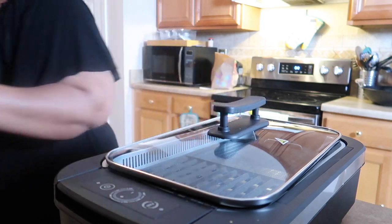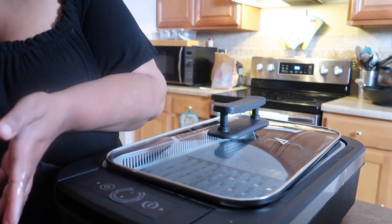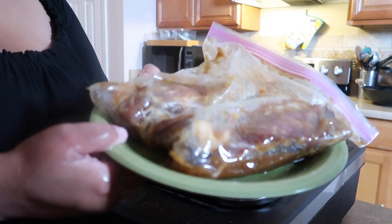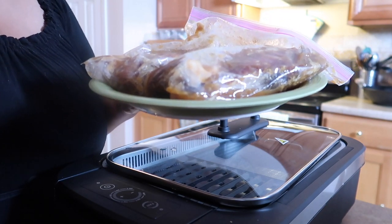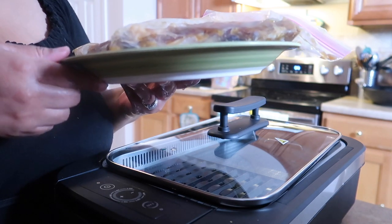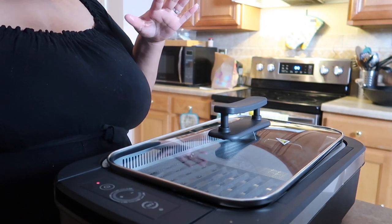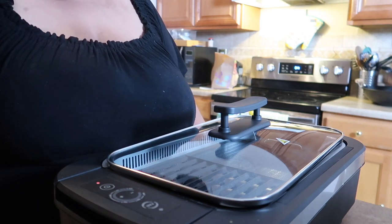Here's the pork belly — I've had it in a bag marinating. I put in garlic powder, onion powder, fish sauce, Accent, some lemon, brown sugar, fresh pressed garlic — all of that in there. But basically you're just going to season it the way you like, or whatever you're going to cook on this. I just had some pork belly and wanted to try it out, so I'm going to go ahead and cook that today.